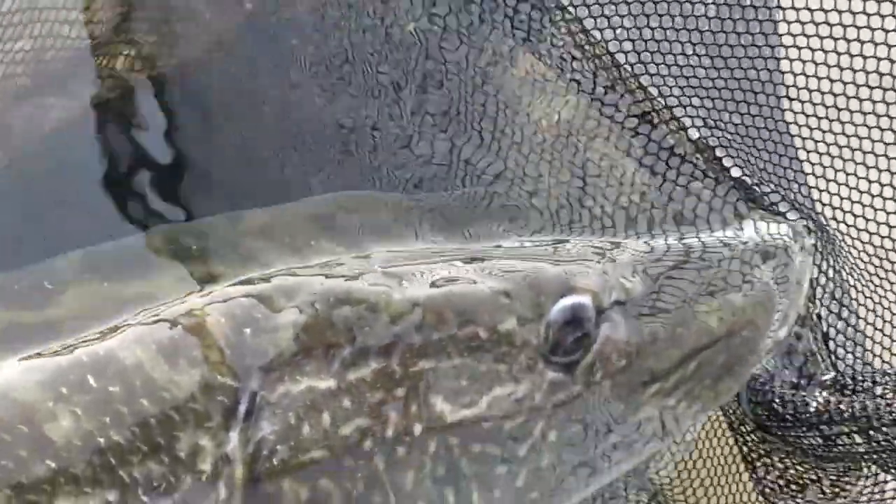Nice fish here on a dead bait. Perfect fish on a dead bait — couldn't be better.